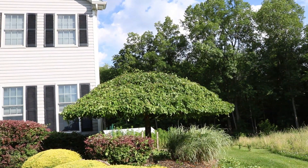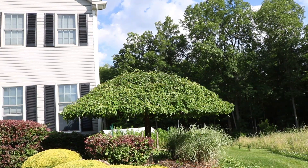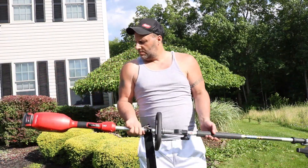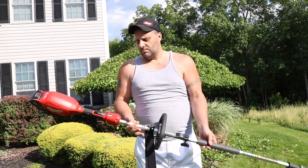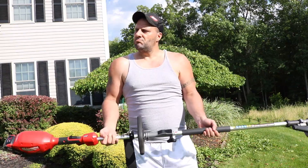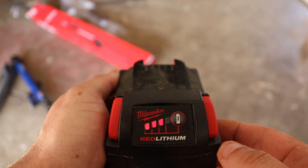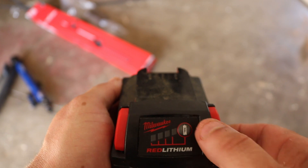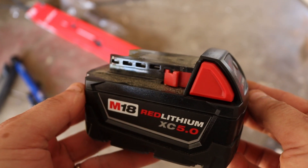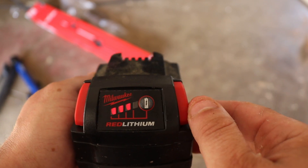At the end of the day, my miserable, miserable nemesis was defeated. As far as balance goes, the larger battery actually works better — it makes it feel better in the hands. With all the trimming that we did, we still have three bars on the 5AH. More than enough runtime to do all that landscaping and still have more to go.